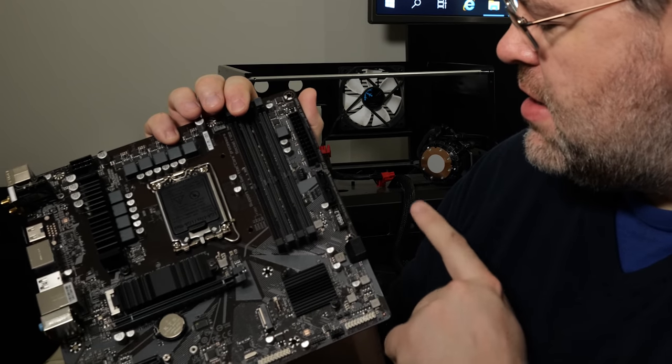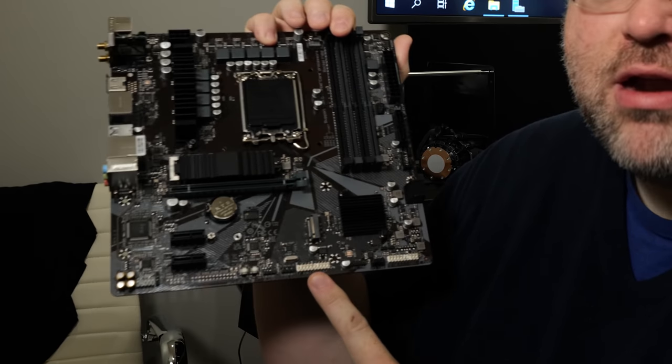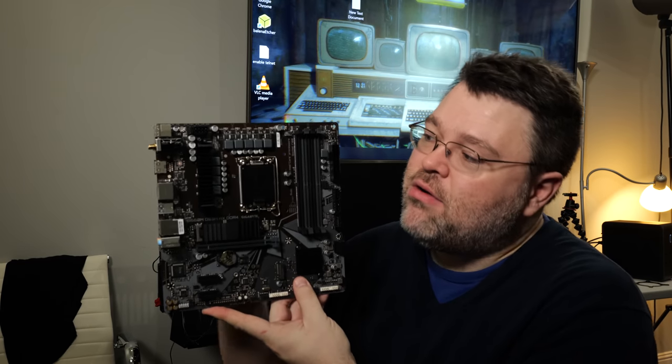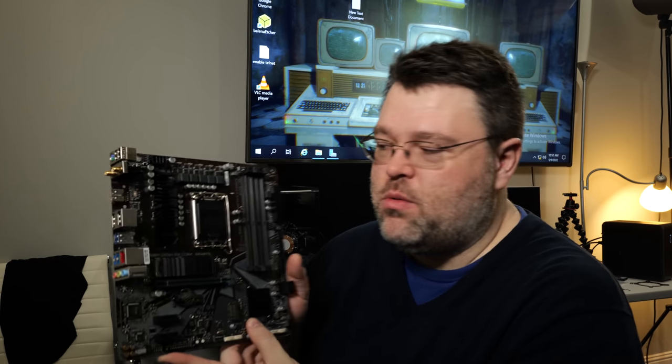There's no Type-C front panel connector, but you do have a single 30-pin front panel USB connection, USB 2.0 headers at the bottom, and standard front panel audio including SPDIF. Take note of power delivery — there is a heatsink on one side, but no heatsink along the top. That's going to be interesting when we get to our FLIR thermal imaging.